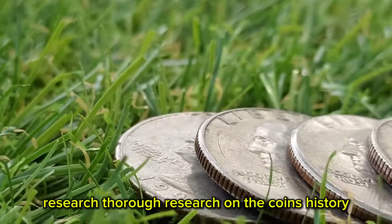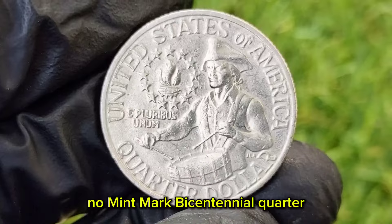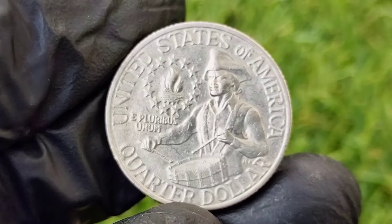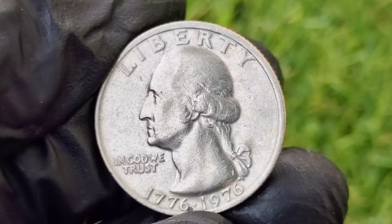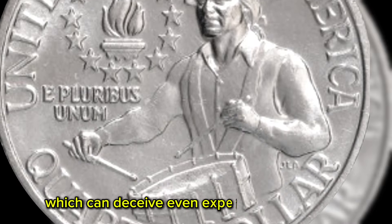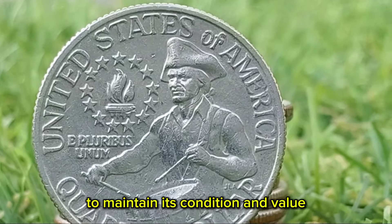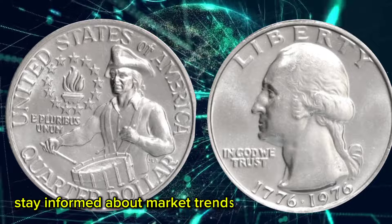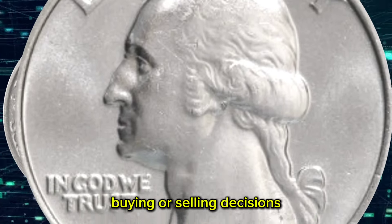Thorough research on the coin's history, characteristics, and market trends is essential. Understanding the nuances of the 1976-era no-mint mark Bicentennial Quarter can help make informed decisions. Focus on acquiring coins in the best possible condition — professionally graded coins from PCGS or NGC provide assurance of authenticity and quality, often translating to higher resale value. Purchase coins from reputable dealers or auctions to avoid counterfeits or altered coins. Proper storage in protective holders or cases in a cool, dry environment is vital. Stay informed about market trends, as prices can fluctuate significantly.